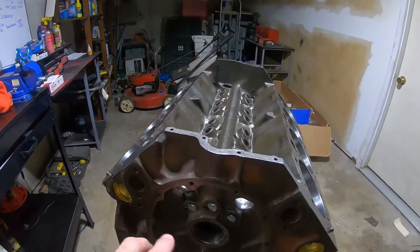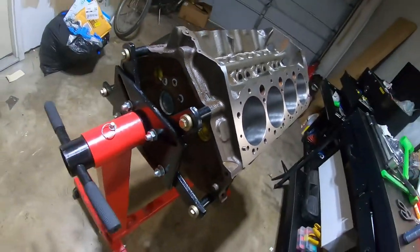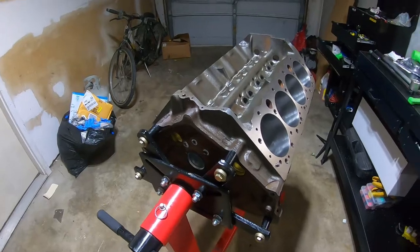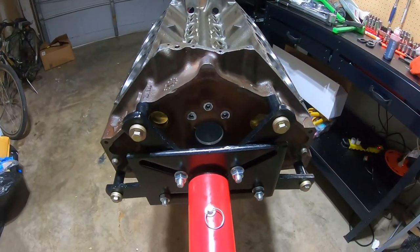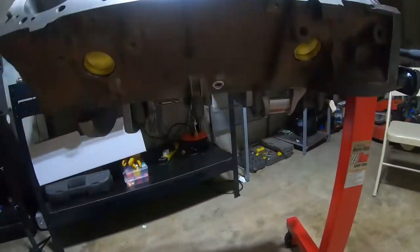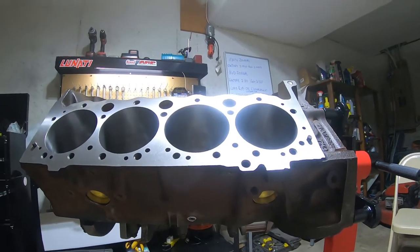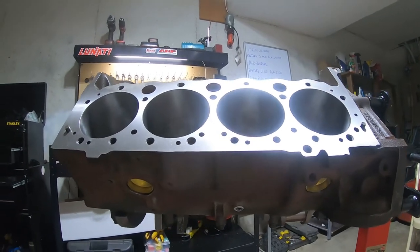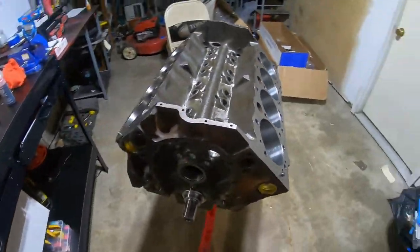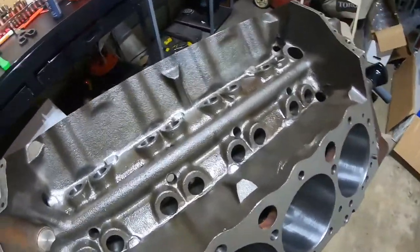They put the cam bearings in for me, and they also put in the freeze and galley plugs. Same deal in the back — galley plugs and freeze plugs. They aren't really freeze plugs, though. They function as freeze plugs, but that's not what they're there for. Those are casting holes where they actually pour the iron in when they make the block. Since they've popped out when people leave water in their blocks, people assume they were there to relieve stress — but that's not their intention.